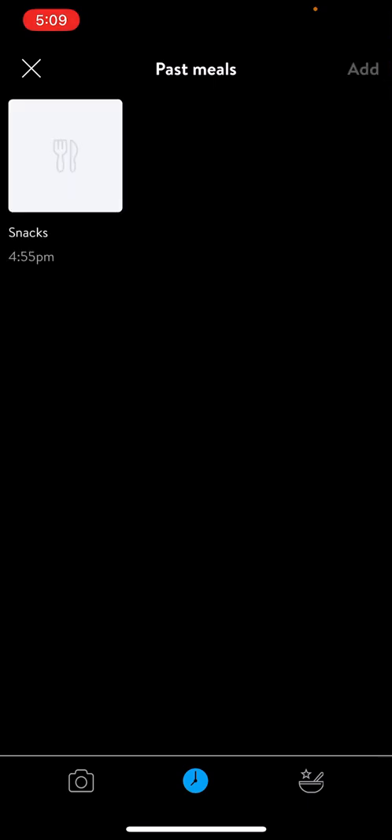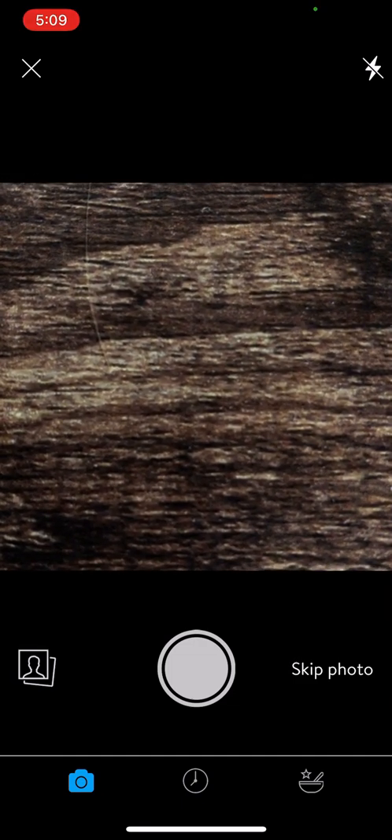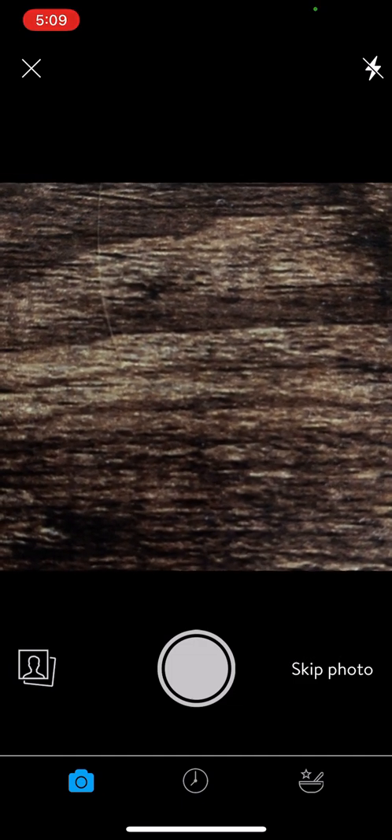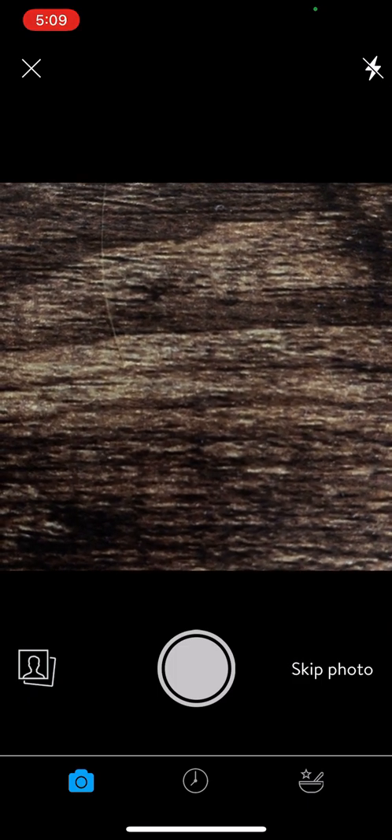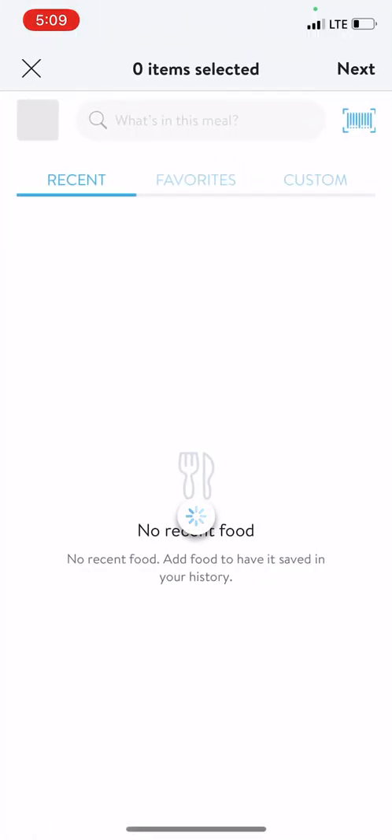You can also log snacks or other meals. So if you've eaten something frequently in the past, you can re-add that meal. Now back to adding the first meal — you can take a photo or not. If you want to skip the photo, you could load a previous one or take it here, but I'm going to skip for our purposes right here to adding the food.